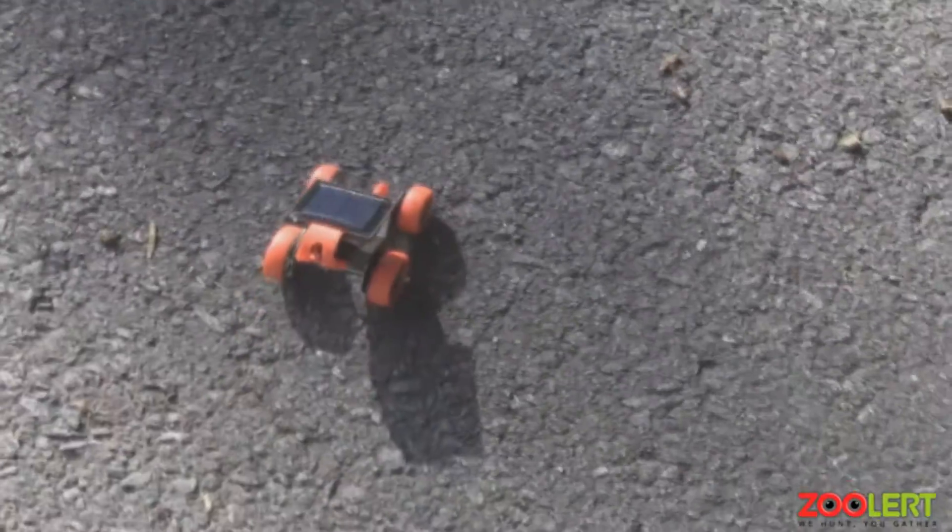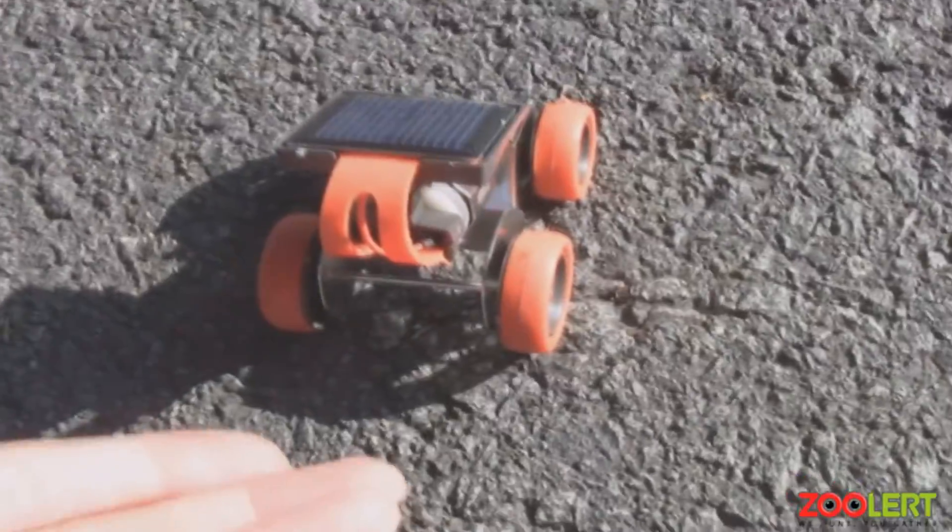How the toy actually works: you let it sit in the sun for less than a minute — most likely 30 seconds at most — then give it a slight push to get it rolling. The product will continue to move until it hits a dark patch like a shadow, or you can grab the toy if you don't want it to run off the edge or go into someone's yard.